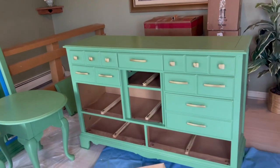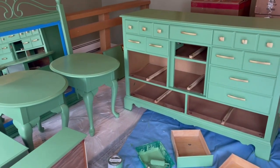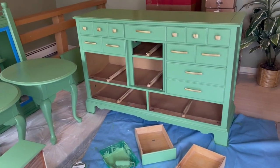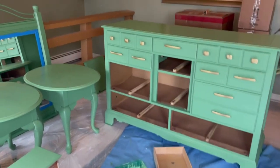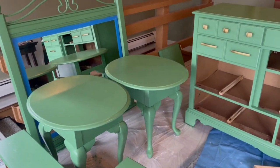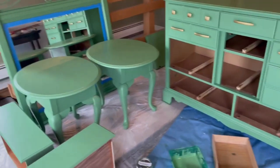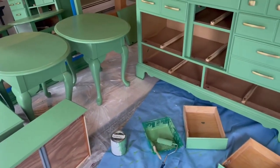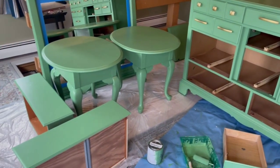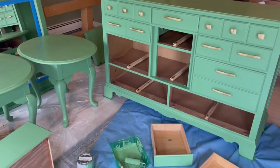It is now 5 o'clock — I started this project at about 9:30 this morning. I did start the spray paint job as well, but I ran out of spray paint and just couldn't keep going on that end. I had to give up. When I get everything finished tomorrow, I will show you the finished products, but for now I am tired.